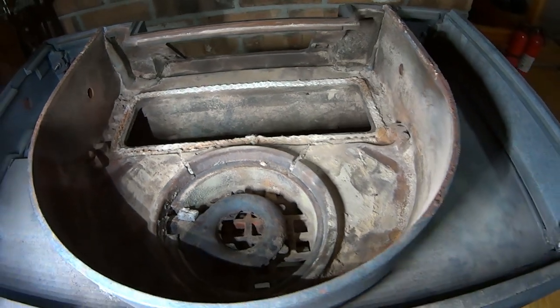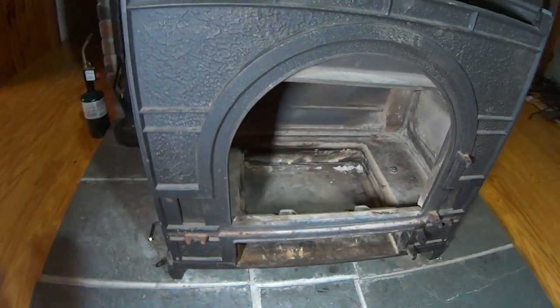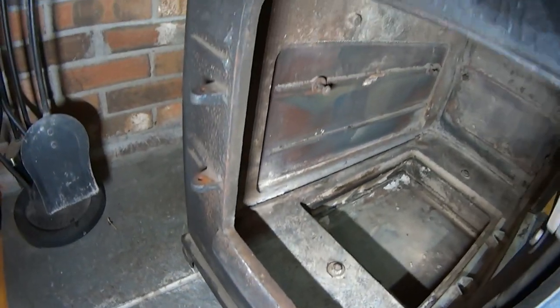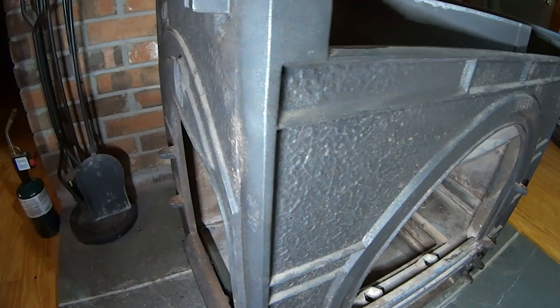There's some refractory that needs to be repaired and some rope gasket that needs to be replaced. I'm going to do all that, and as I go I'll show you guys some stuff. There's a little bit of surface rust here and there.